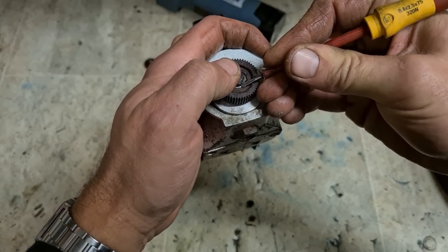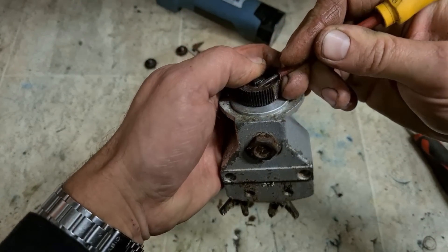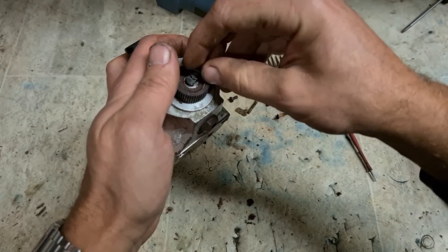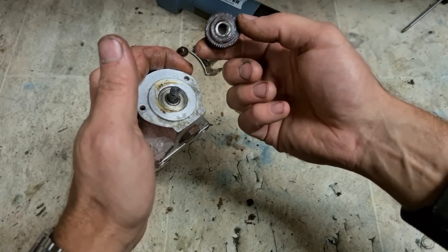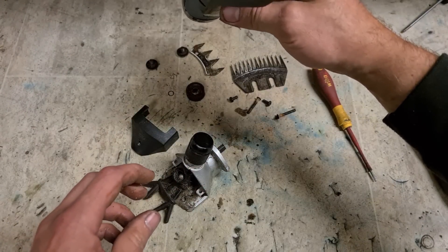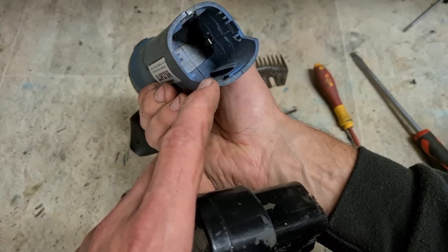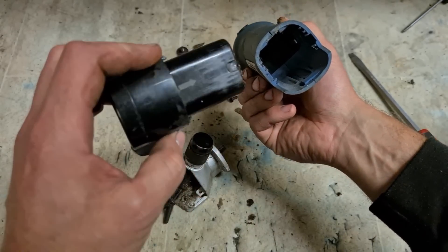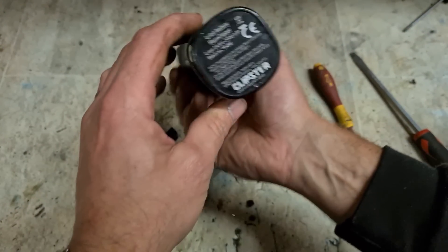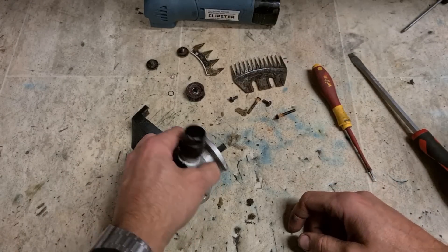This gear is just held in by one little retaining ring. Get that out and the gear pops off. The head's fine. The batteries are fine — battery terminals are fine, not corroded. Decent battery on it as well, 2 amp. Leave that bit. Clean this out.